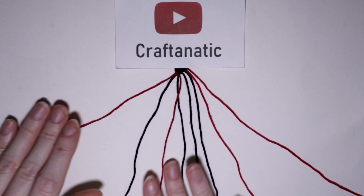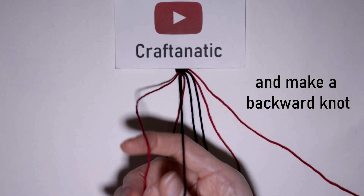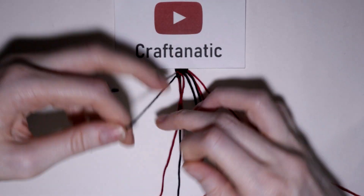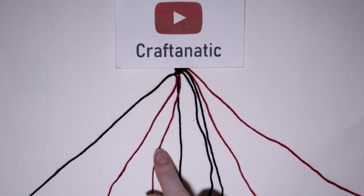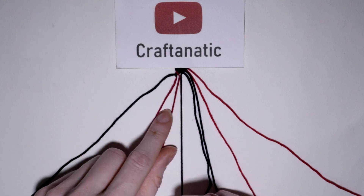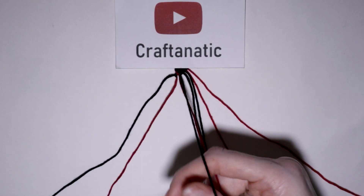And then still on this left side, I'm going to pick up the background string that is in between my two arrow colored strings. And while I am still on the left side, I am going to take my fourth string from the left and do backward knots on all three of the strings to the left of it to bring it to the left side and close off this small section.